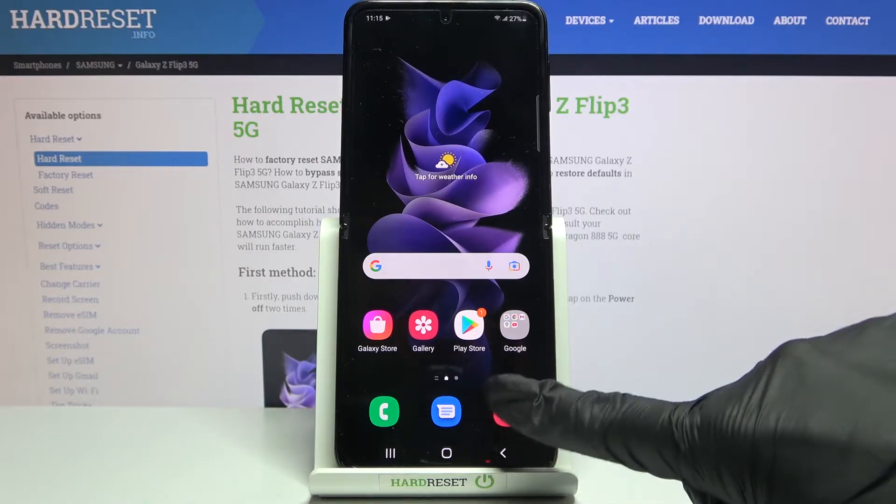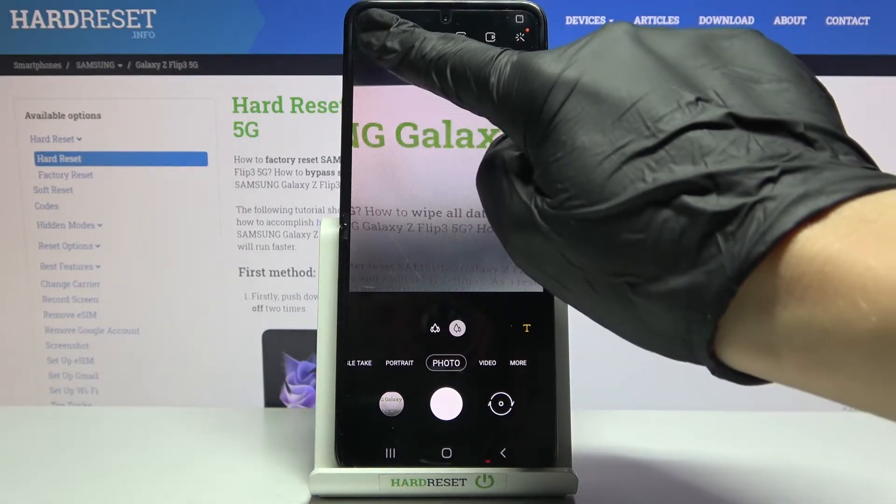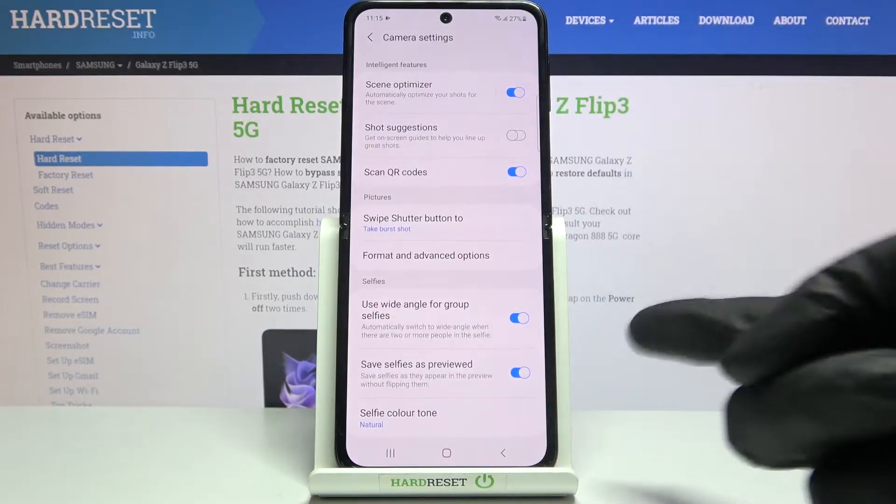Let's start by tapping on the camera button to open it. For now we are on standard photo mode. From here, let's go to the left corner button — when we tap it, we can open the camera settings.